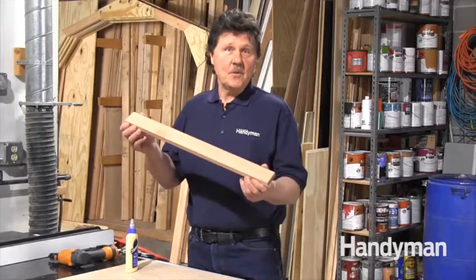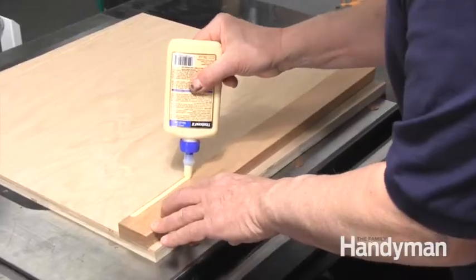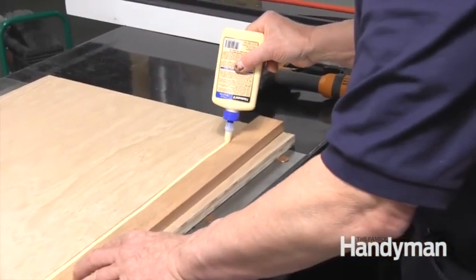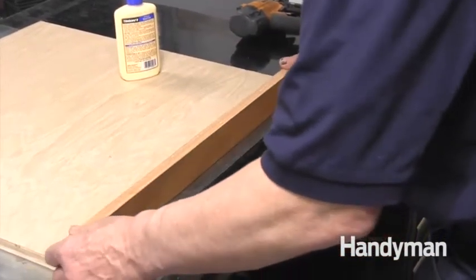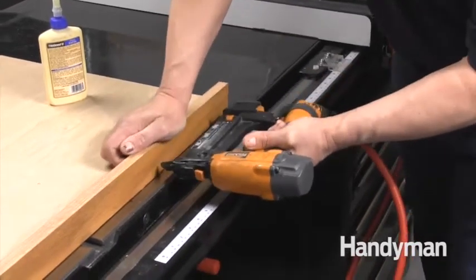I cut this two-inch wide strip from the hardwood board we used earlier, and now I'll simply spread some glue along the backside and place my three pennies underneath it to elevate it slightly to keep it from catching on the edge of the table. Then I'll use my nail gun and attach it to the edge to act as a fence.